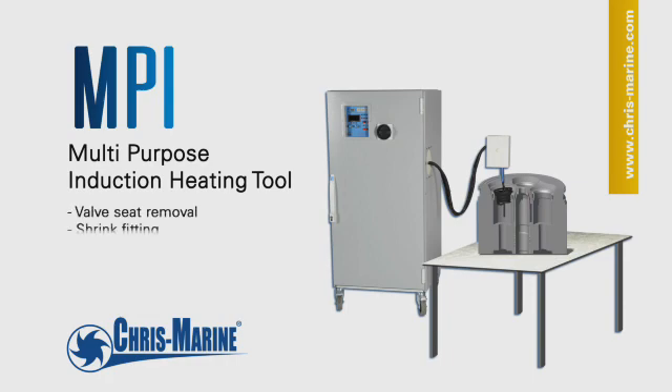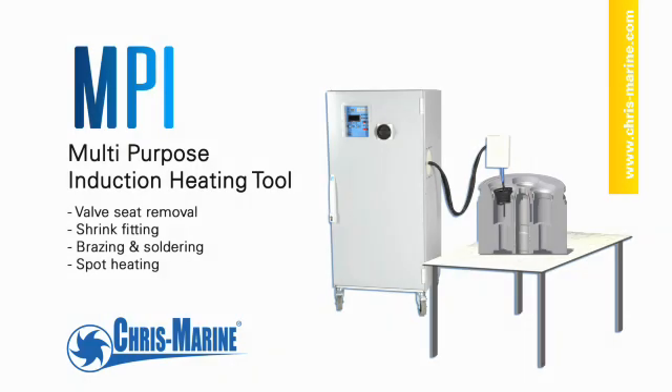The MPI is designed to make removing valve seats from cylinder heads easier. The MPI can also be used for other applications.